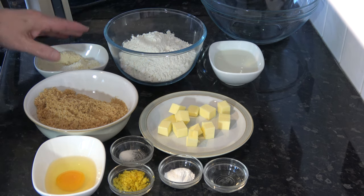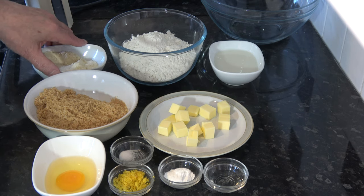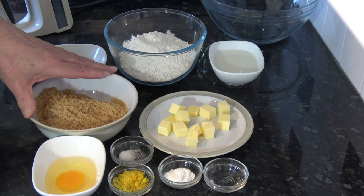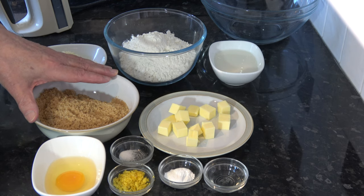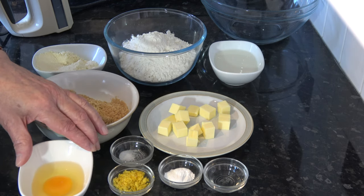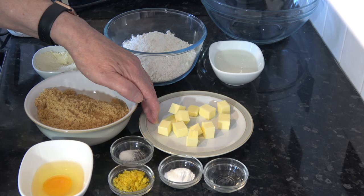I have 50 grams, half a cup of ground almonds or almond flour. I have 180 grams, three quarters of a cup plus two and a half tablespoons of light brown sugar. I have one medium egg, which would be large in the USA. I have 50 grams, three and a half tablespoons of butter, which is softened.